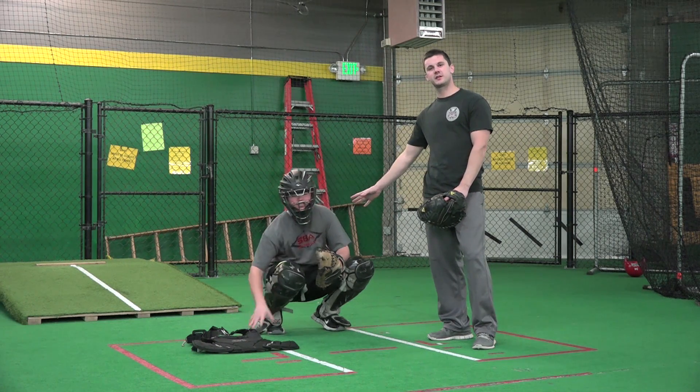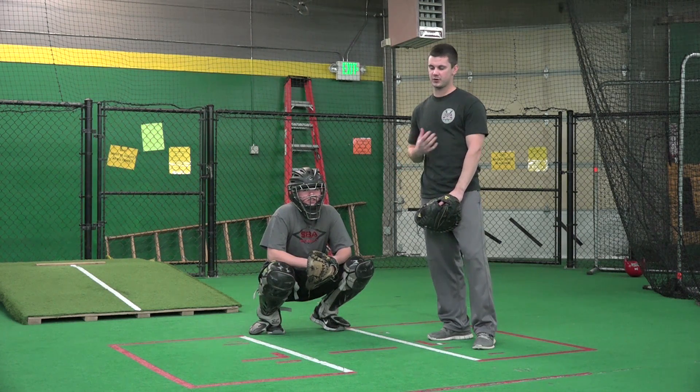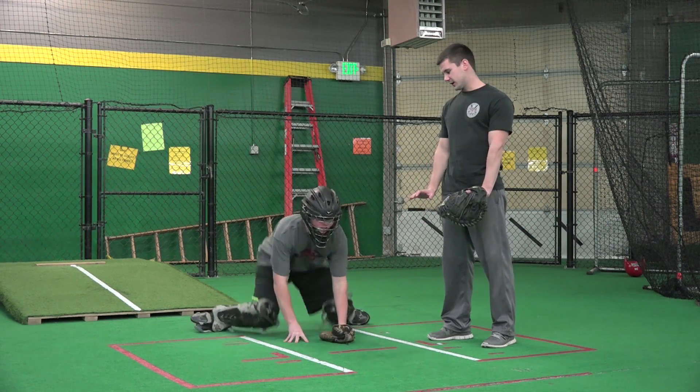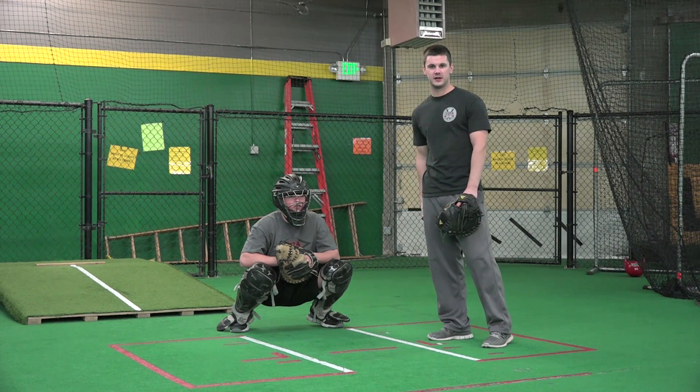We do it without a chest protector so we can feel where that ball is hitting on our body. Baseball is a lot about feel, so we want to feel where that ball is hitting. Make sure when we go down to the ground, we use our hands to get back up. It saves energy in the long run and it's quicker than using our legs.